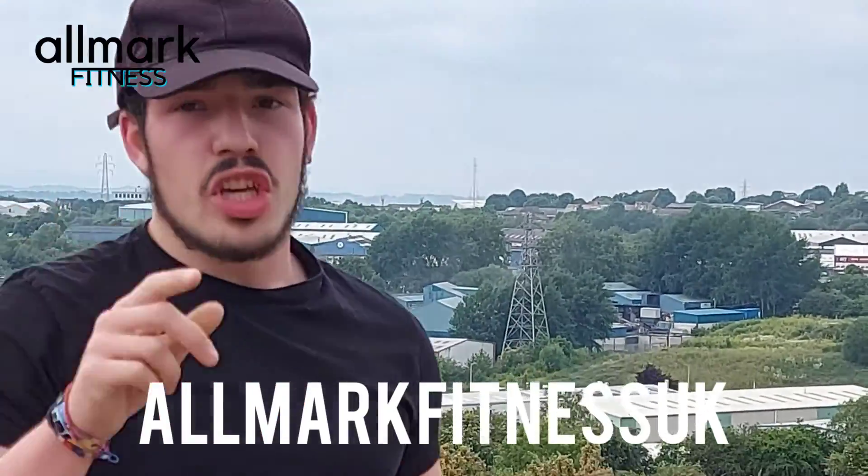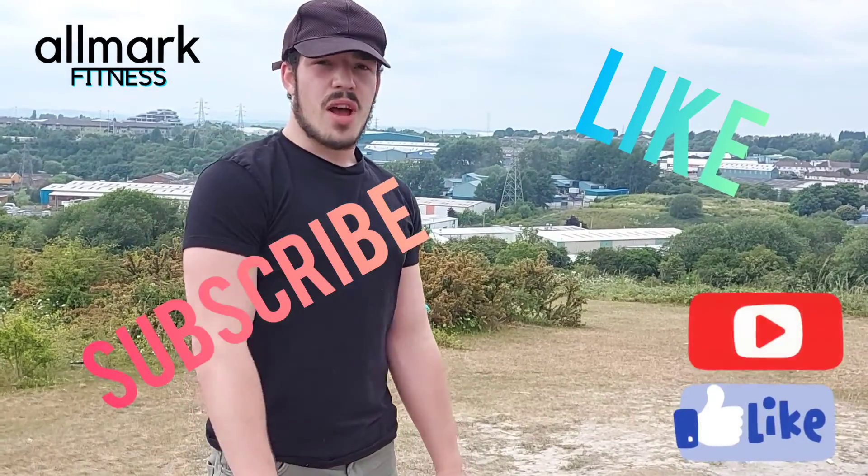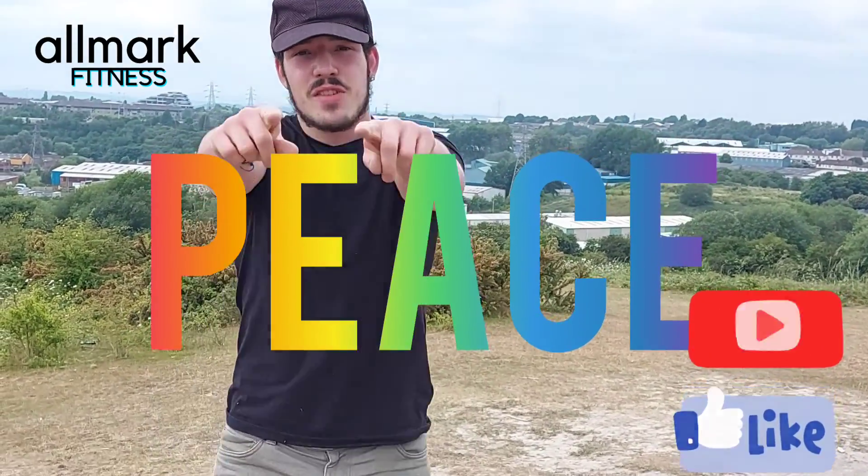Make sure to check out All My Fitness on Facebook at All My Fitness UK, on YouTube All My Fitness, Instagram All My Fitness — following All My Fitness basically everywhere. Like, subscribe. Peace. It's a great workout. Bye.